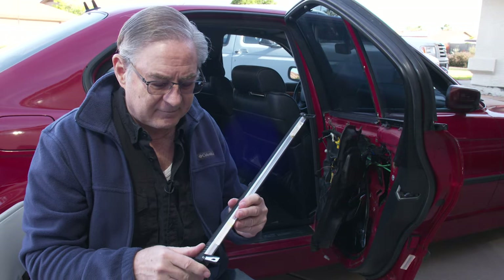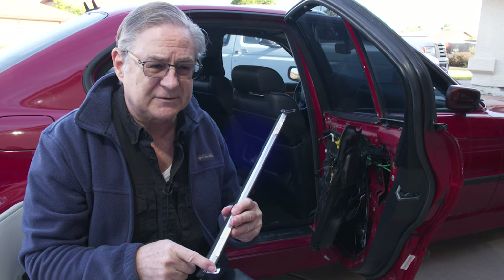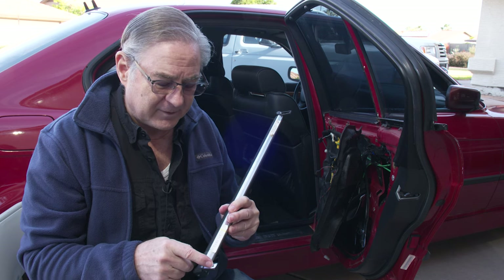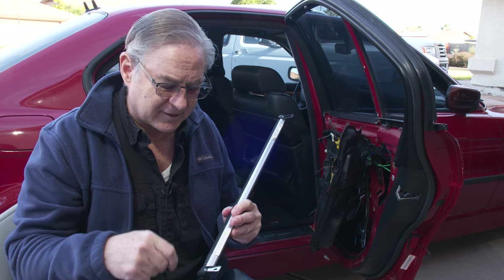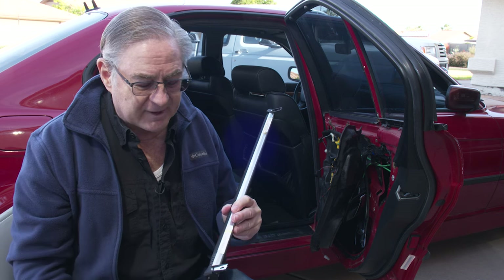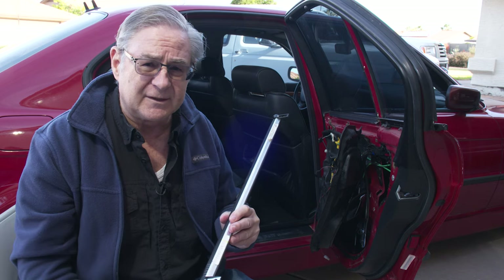So we took a few minutes and Dremeled out the slot. You want to be cautious about just trying to force it with the cutter — you don't want to break the plastic again. I like using a Dremel; you can use a drill, but drills are a little big and awkward. With a Dremel you have fine control. Now we've got it slotted out so it'll work on the door again and we have the slot so we can adjust it to the right spot.